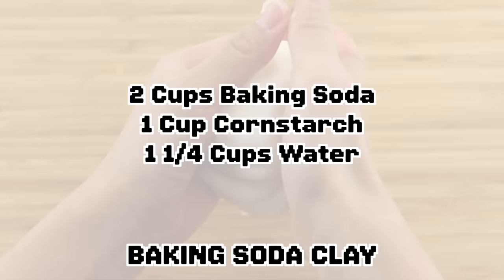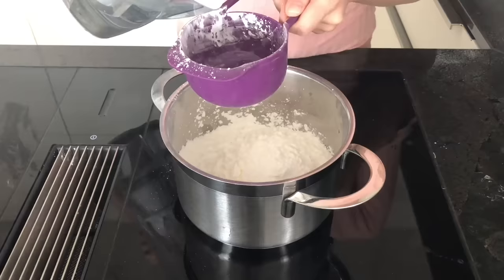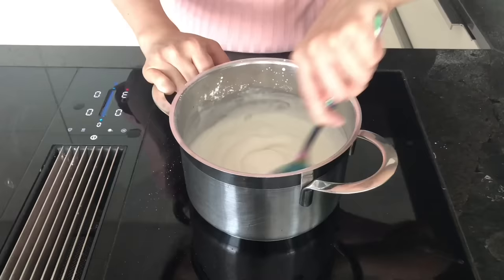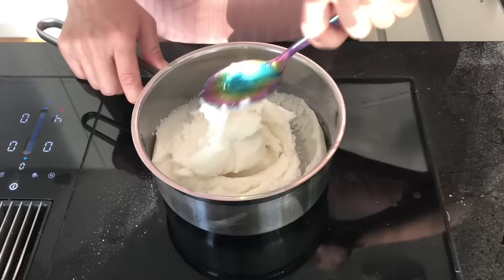Start by adding two cups of baking soda to a pot, followed by one cup of cornstarch. Then add one and a quarter cups of water and mix everything on medium heat. You can easily make this recipe using a normal drinking cup instead of a measuring cup — just make sure you use the same one for all the ingredients. At first it's going to look very smooth, almost like cream cheese frosting, but it will start to thicken. The important thing is to keep stirring all the time.